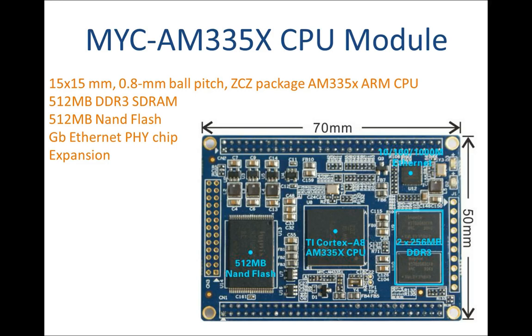Mir is using the multiple 15mm, 0.8mm ball pitch ZCZ package AM335X ARM CPU on the MYC AM335X CPU module, which is a SOM and has the core components: AM335X processor, 512MB DDR3 SDRAM, 512MB NAND flash, and gigabit Ethernet PHY chip on board, and can be served as the core of your embedded system.